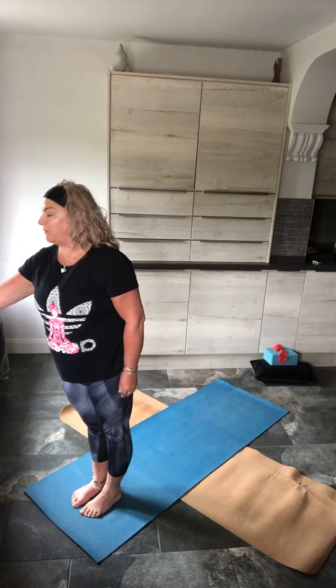As you stand there, start to breathe in through the nose for around a four-second count and out through the nose for around a four-second count. On each inward breath, you're filling the lungs completely. The lungs sit towards the back of the body, so the rib cage at the back is expanding and your navel area is rising and falling as well.